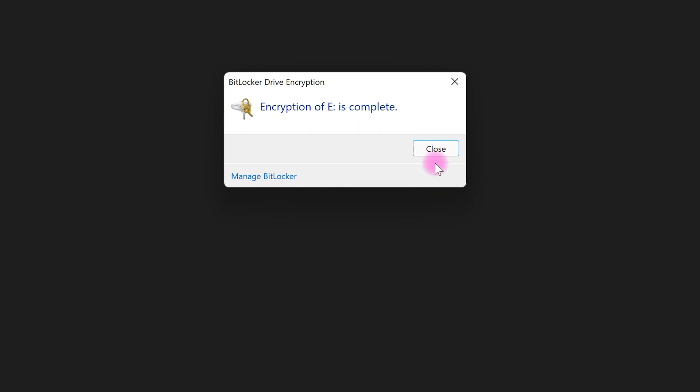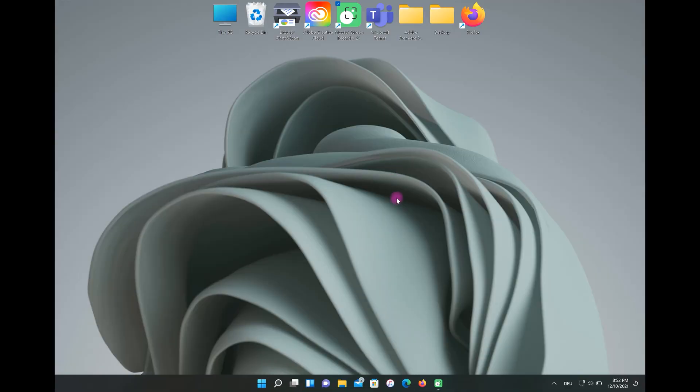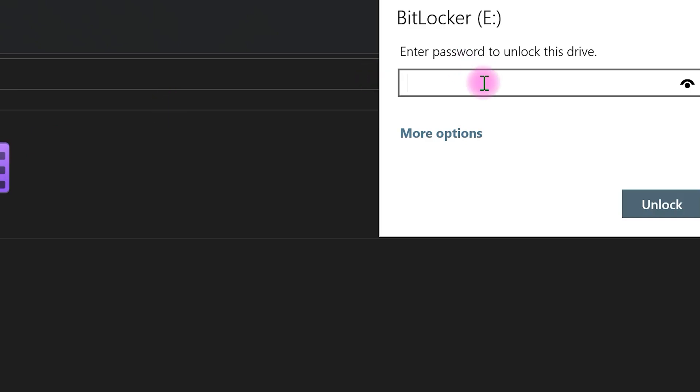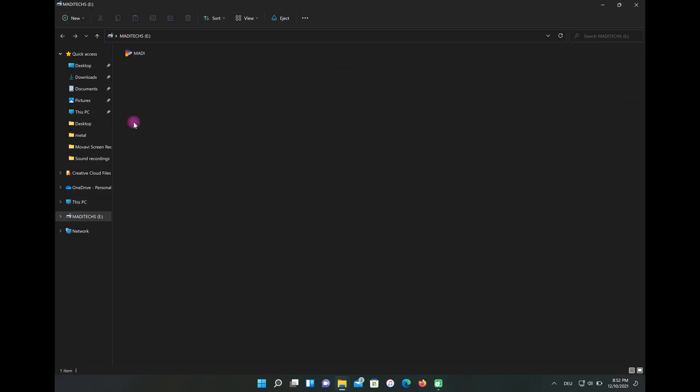Finished. Now let me take the drive out and then put the drive back in. As you can see, I need to enter the password to access my flash drive. With this great method you can easily set a password on your flash drive very fast.